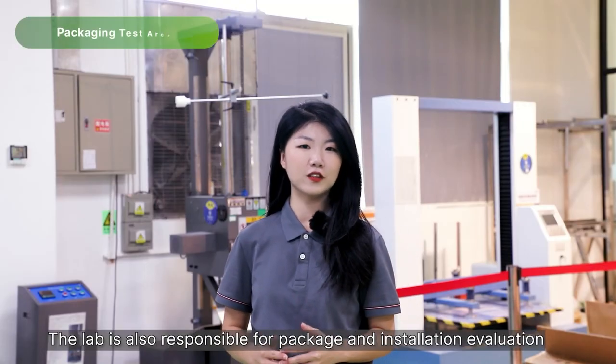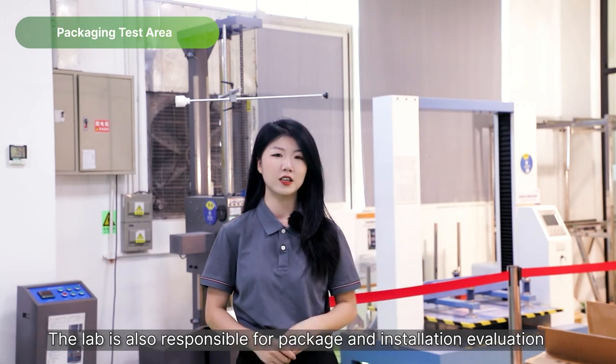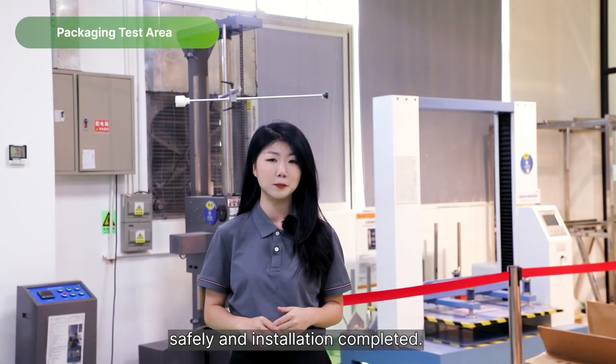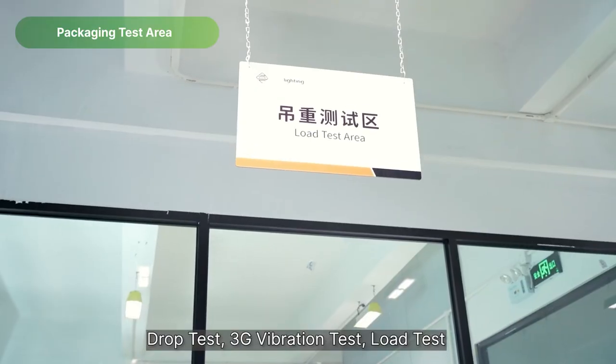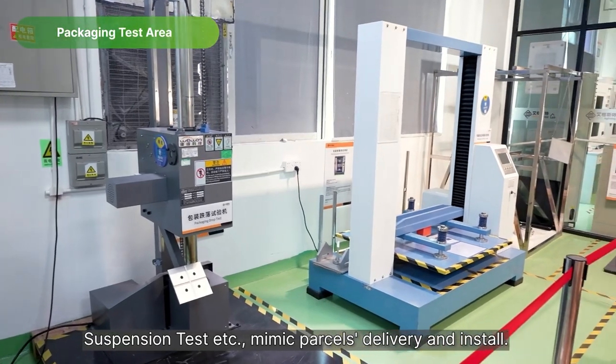Besides the product itself, the lab is also responsible for package and installation evaluation, to make sure the product arrives in your hands safely and installation is completed. Drop test, 3G vibration test, load test, and suspension test all mimic parcel delivery and installation.